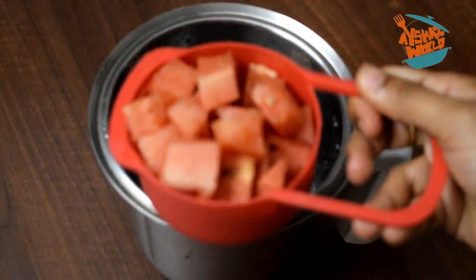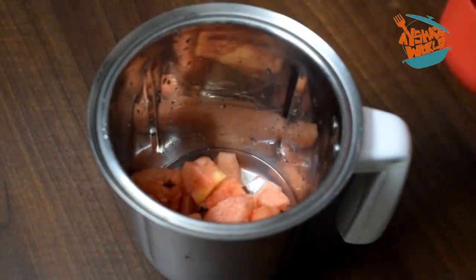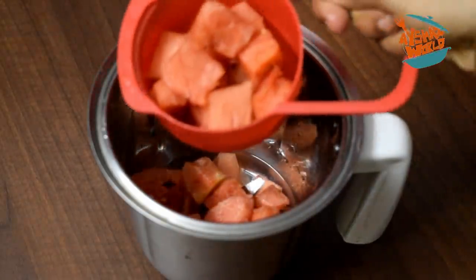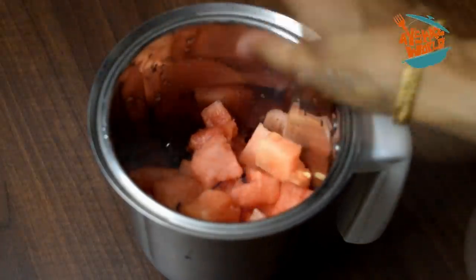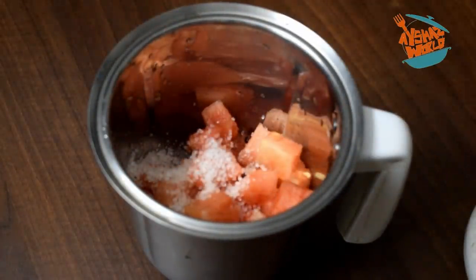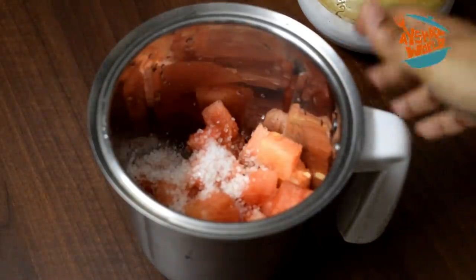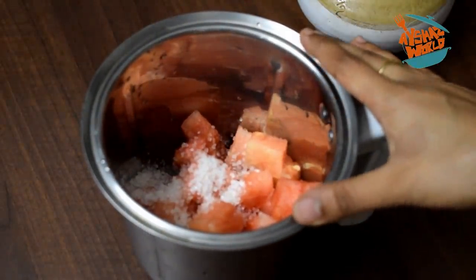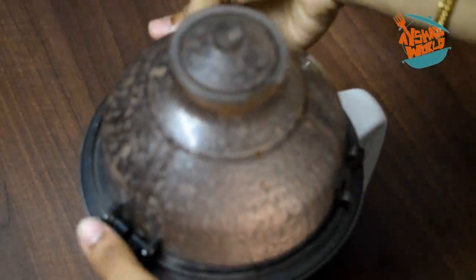We will measure the cubes here. We will add 1 cup of cubes to grind. Then 2 tablespoons of panchasara. We will add 1 cup of panchasara and grind again.